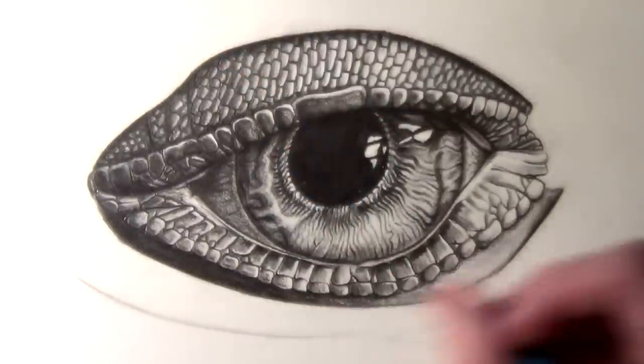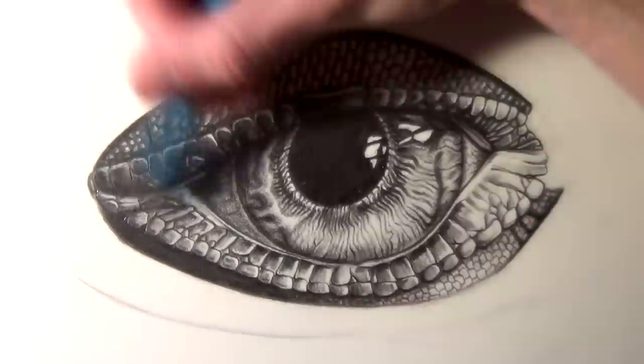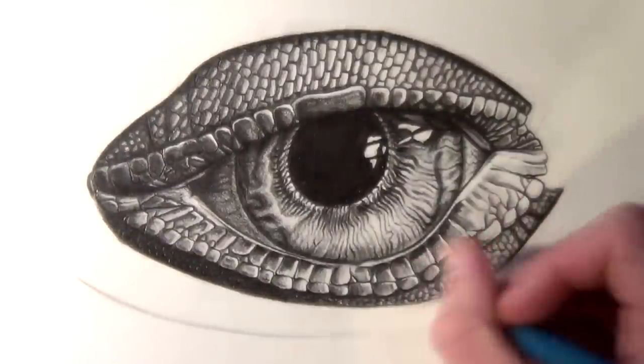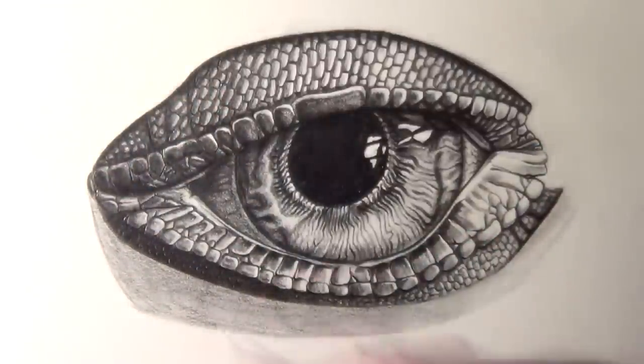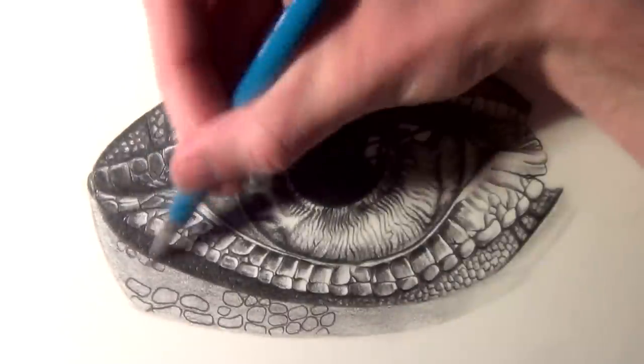Once you get to a point where you've filled in all of the shading of the drawing, you can continue to refine the details and add some more veins, details, and highlights. I really recommend focusing on the shadows and the highlights, as when they contrast they can create such a feeling of depth and make the eye stand out so much more.